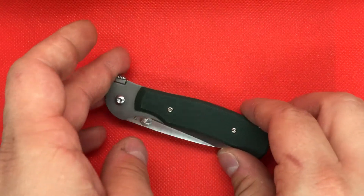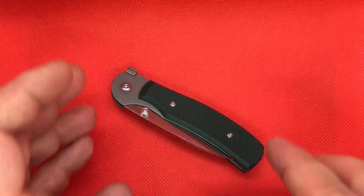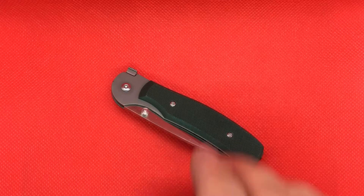Hey YouTube, Mark Kaufman here with another video for you. This is the AG Russell Knives One-Handed Opening Knife.